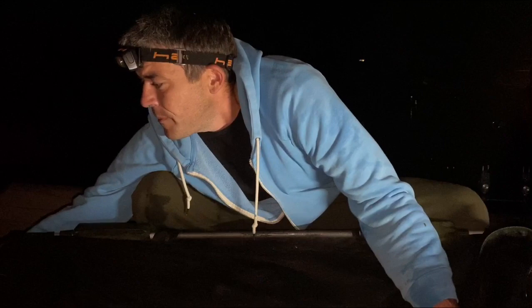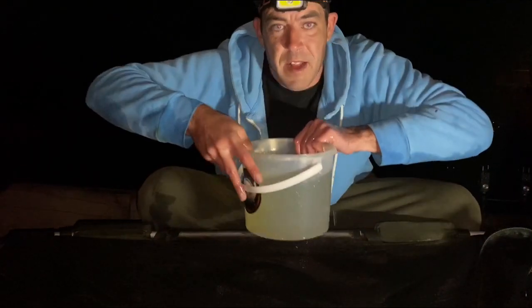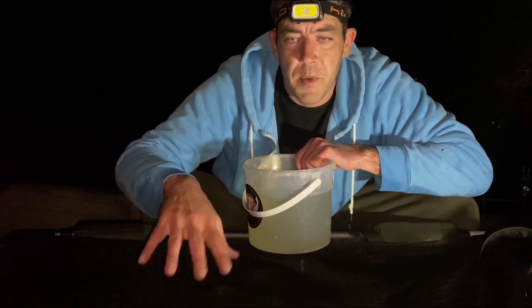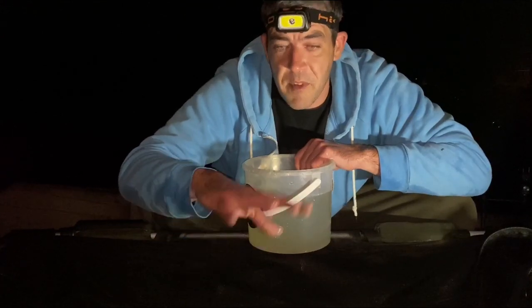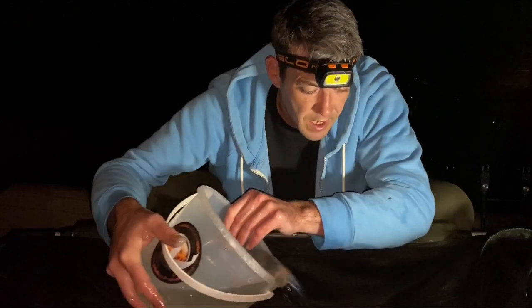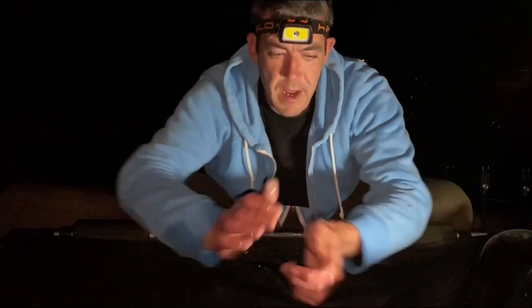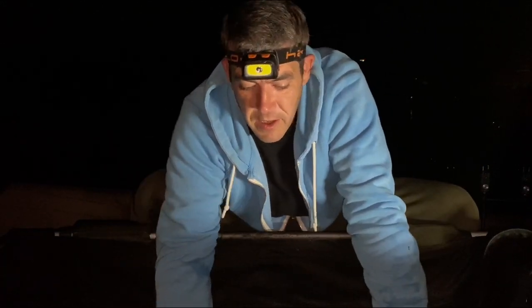So what I have here is a bucket of water. First thing I'm going to do is I'm going to wet my hands. If it's been a hot day you want to wet your cradle and everything before you put the carp in anyway. So the first thing we're going to do is just give him a bit of water. The reason we wet our hands is because the carp has a protective layer on him.